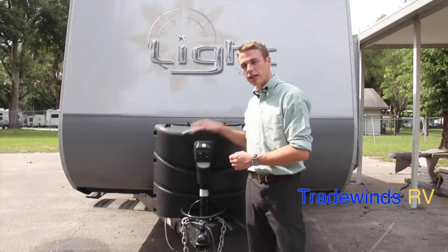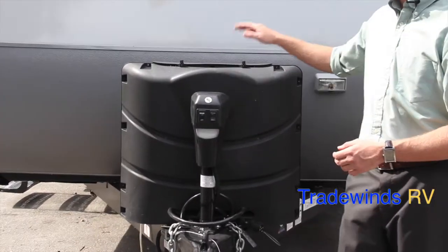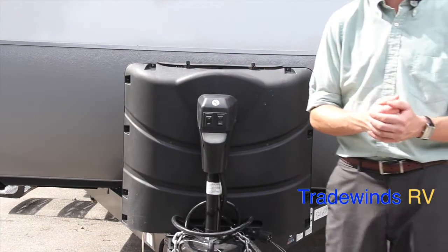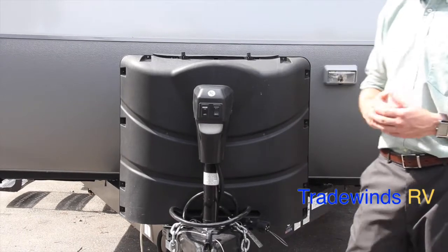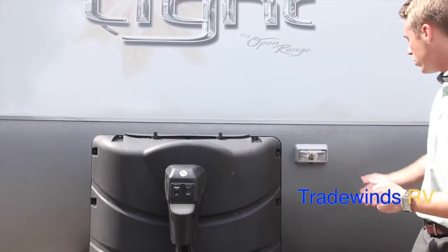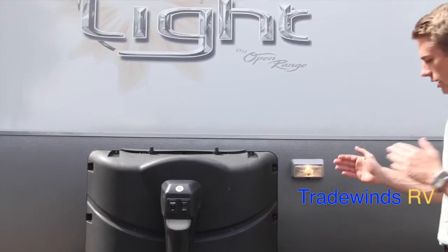On the 216 RBS, you have an electric tongue jack located right here, included with a courtesy light. Behind that, you have two 30-pound propane tanks, giving this small 25-foot travel trailer an enormous LP capacity of 60 pounds. Also included with your purchase, you're going to get a 24-series deep cycle auxiliary battery. There's also a courtesy light for when you're hooking up your RV at night.